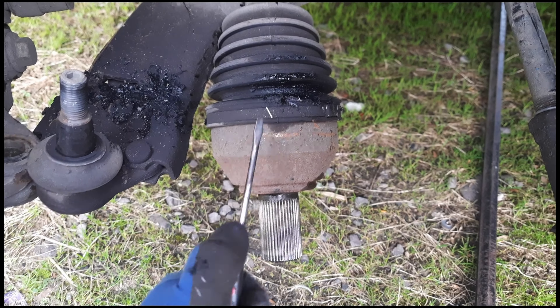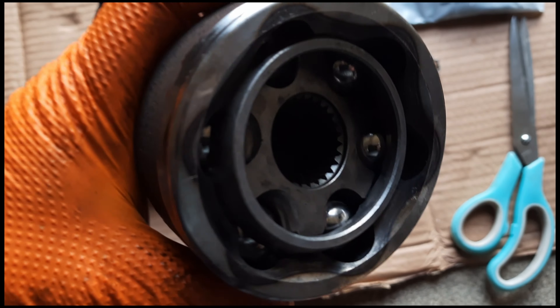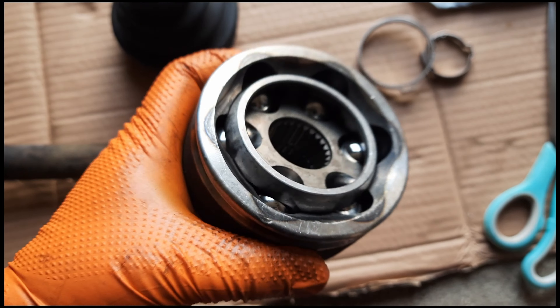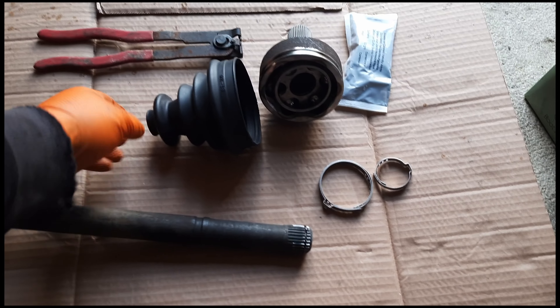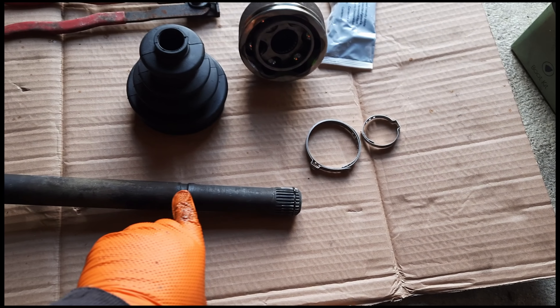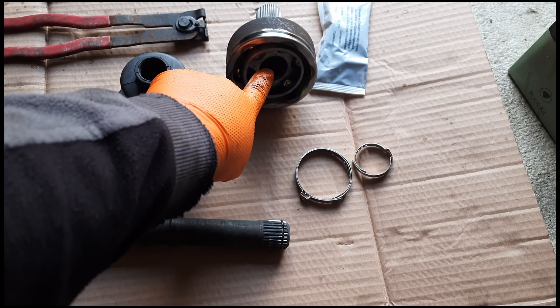What I need to do is remove this bolt, remove the tracking rod, and the lower ball bearing. And I can see the boot — it's starting to go bad.